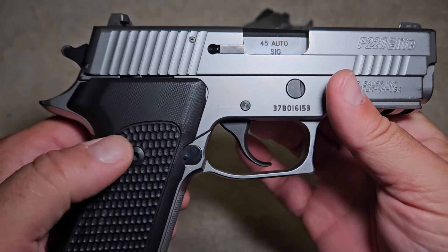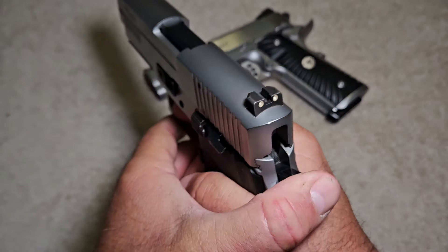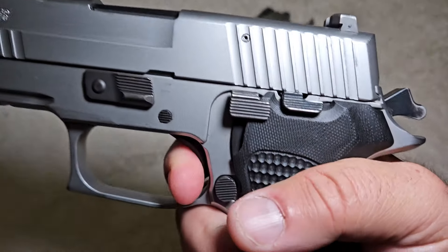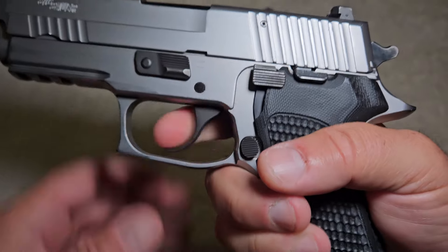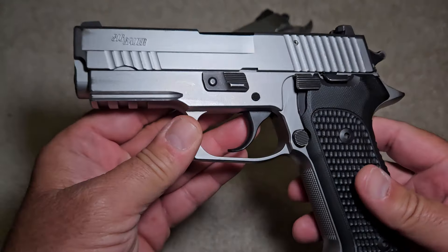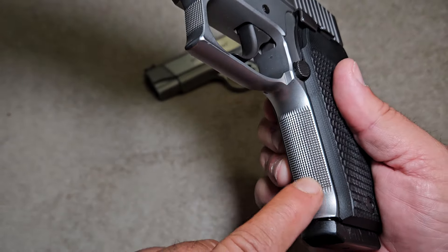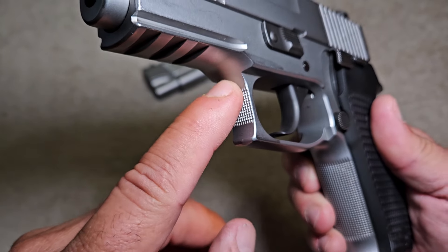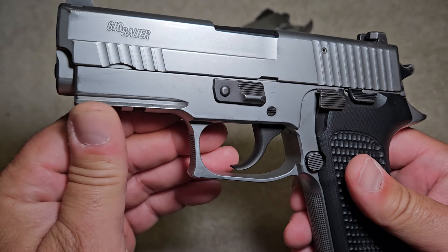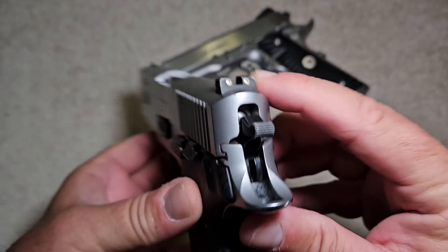It's got an external extractor, and this one happens to have a short reset trigger in it. When you pull the trigger and cycle the slide, it has a really short reset — very awesome. Some of the features on this gun: it has front serrations, texturing and checkering on the front strap, checkering on the front of the trigger guard, a Picatinny rail for accessories like a light, and Sig night sights on it.